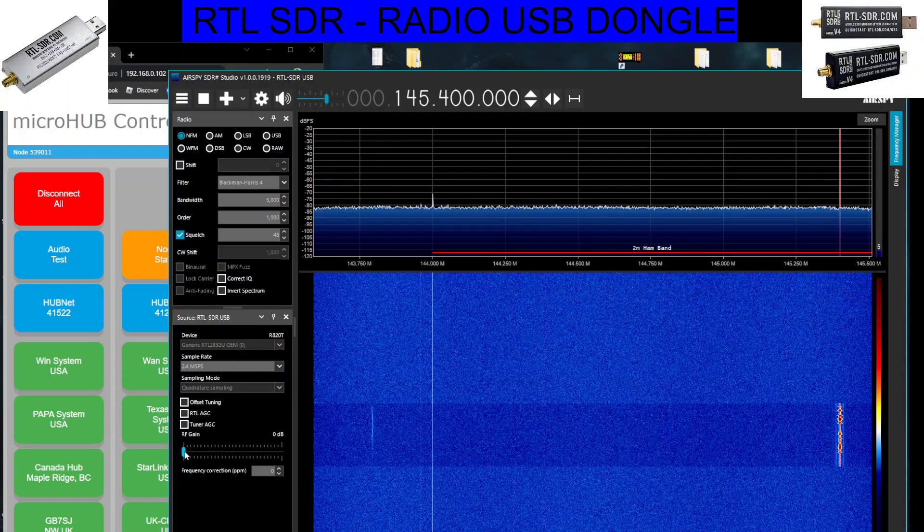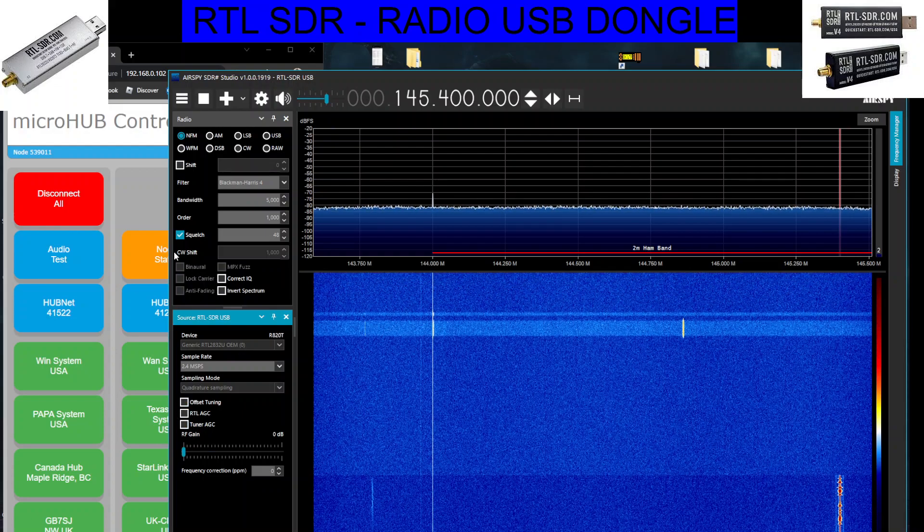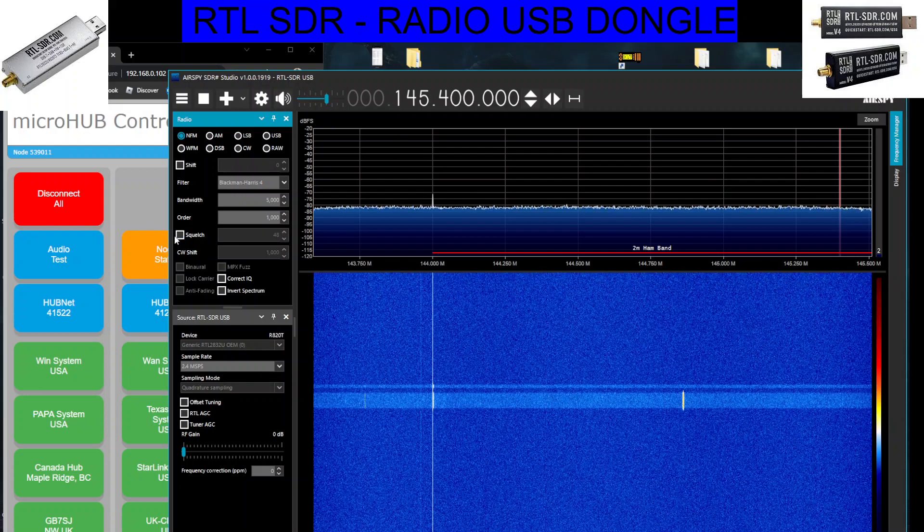On the left here there are more settings — you've got RF gain here. You've got some AGC settings there, squelch is up here, little tick box here for squelch.